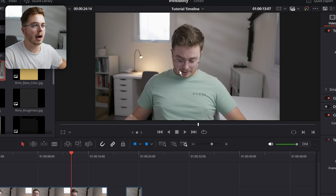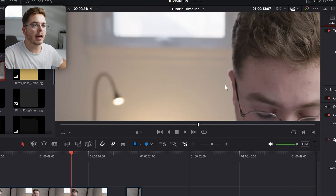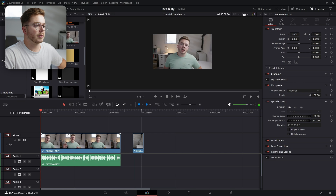One thing to focus on is right here — I'm in focus, but the background is obviously not in focus. I made sure to lock off my focus when I took my clean plate because I don't want that focus to change. So without further ado, let's head into the Fusion page and get started.